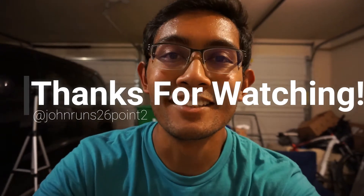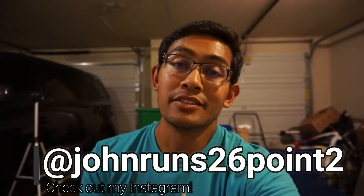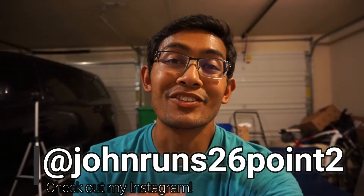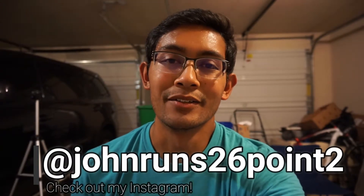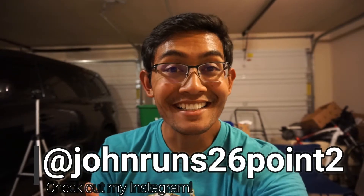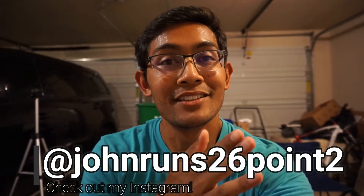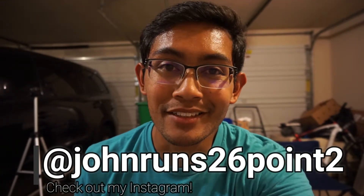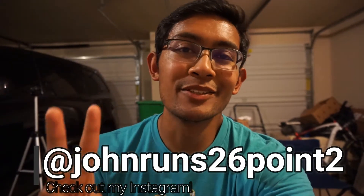That is it for today's video. Hope you guys enjoyed it and hopefully you can use that. I know it's a little bit different - we'll be back to our regularly scheduled videos tomorrow. Let me know what you guys think, if you loved it or hated it, and if you have a special request for a video I might do in the future. This is John Runs 26.2 - I'm out.